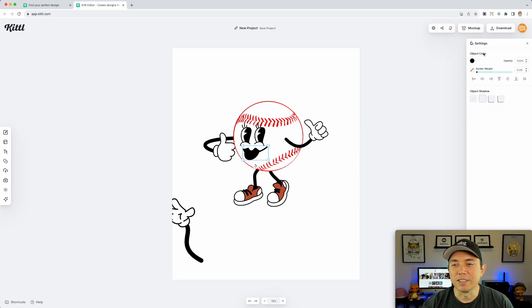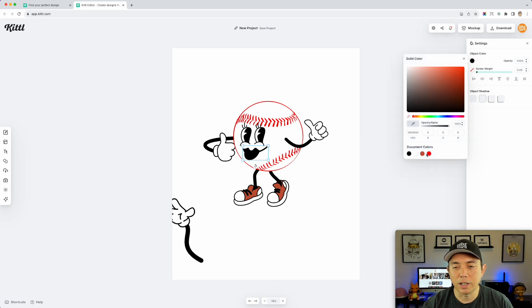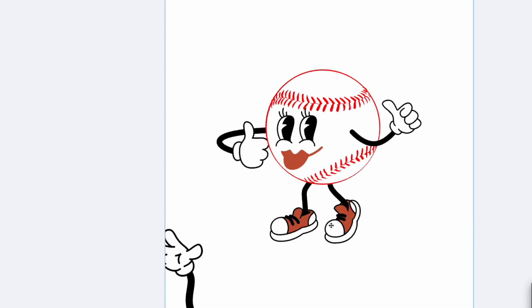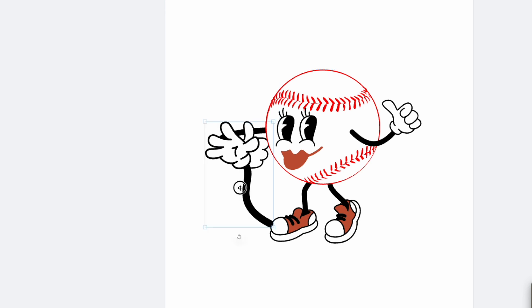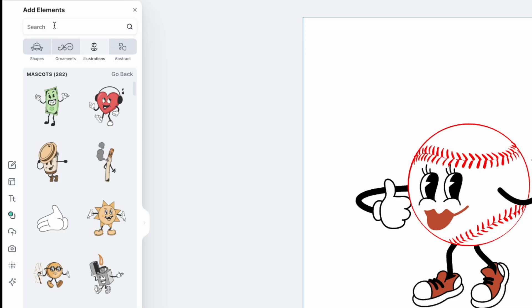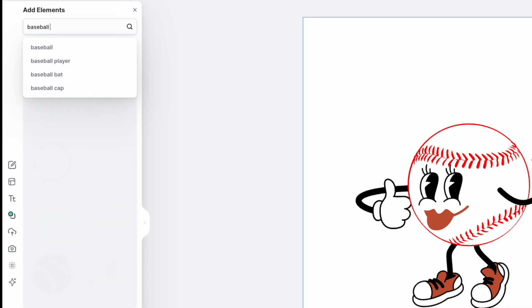I can color anything here. I'll make the lips that red color we had, and the shoes a cool color. I'll select all of these and move them together. Next I want to put a hat on — there weren't any hats I liked in the mascot section, so I'll go to Elements, Illustrations, and search 'baseball cap.' I found a good one. One thing I notice is there are black outlines on the mascot pieces but not on the hat, so I'll add a border weight and set it to black to match.